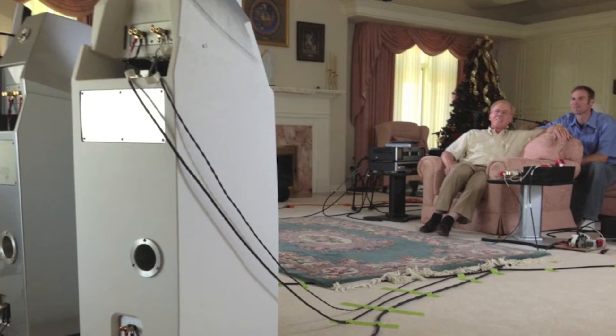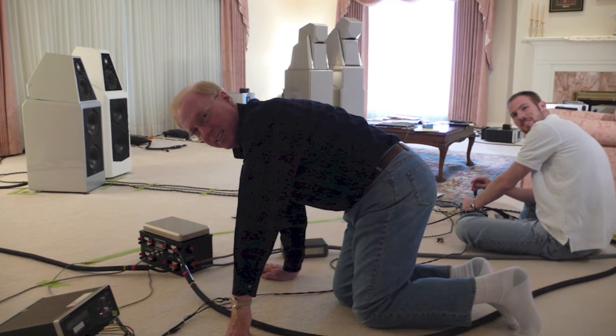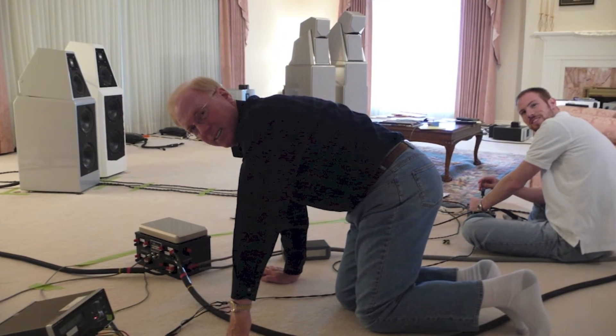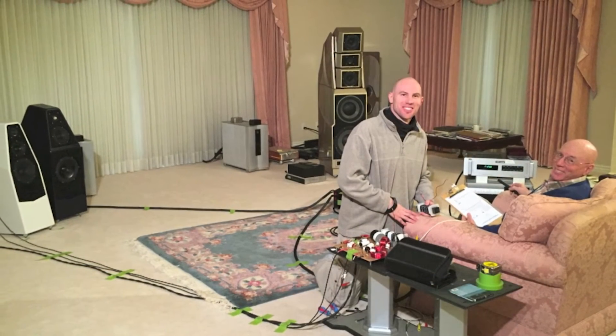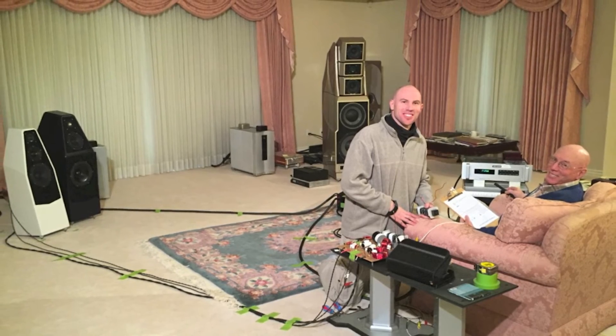We listen to every element — every piece of the enclosure has been methodically thought of, and then thought of again, and then thought of again. That's a little Sabrina right there next to Sophia 3.